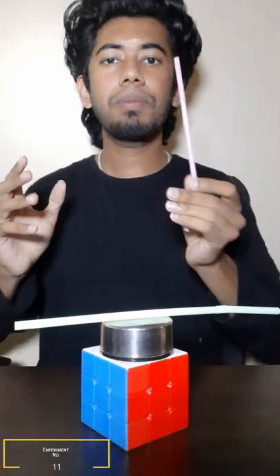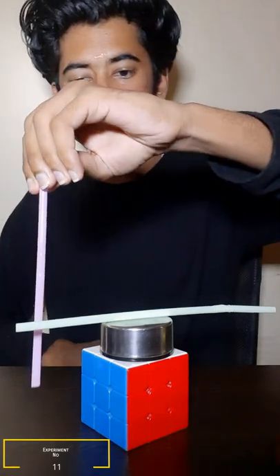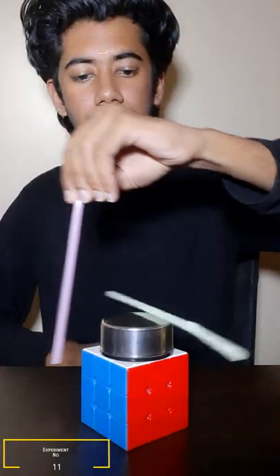Hi friends! In this video, let's take a simple experiment. It's just two straws. Let's take a look at this video.